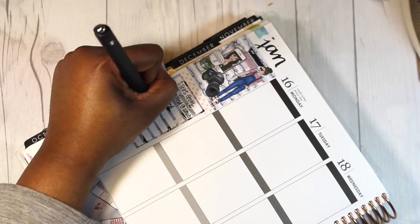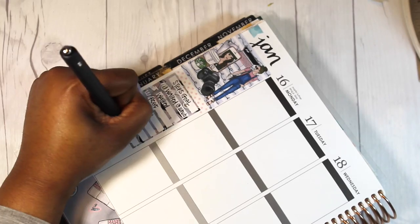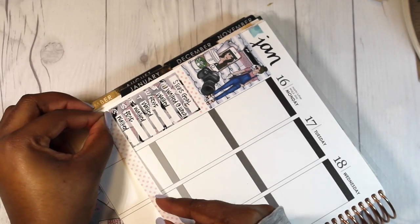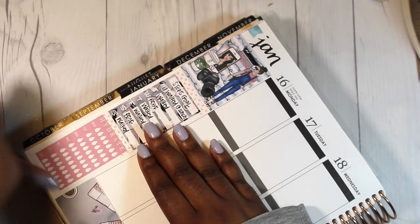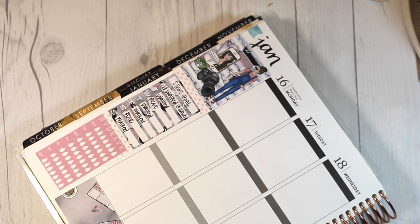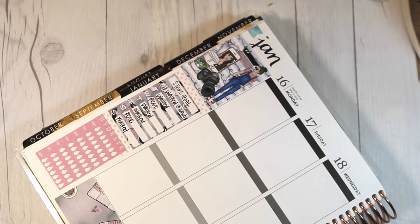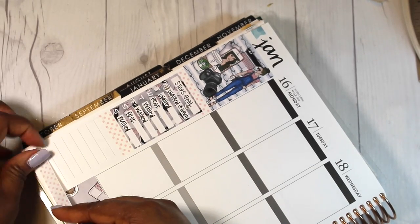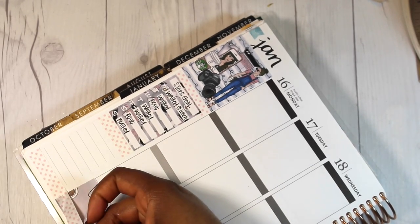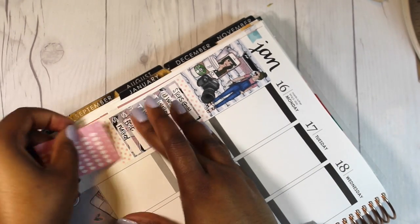I just wanted to monitor my walking for that week. I didn't really have the actual numbers of how many steps I did, which I will probably track the numeric value next week. You can see here they also came with a hydration sticker. I really did like this kit — it came with everything, and even the icon stickers that they had were adorable.